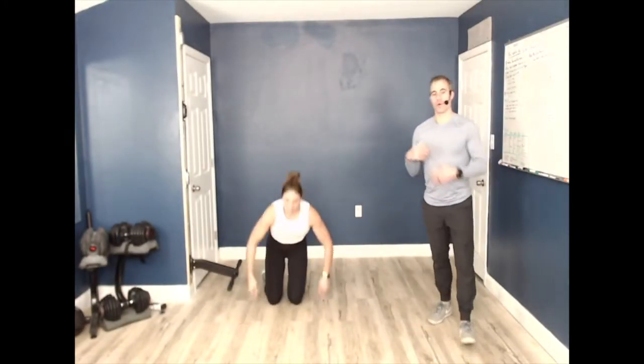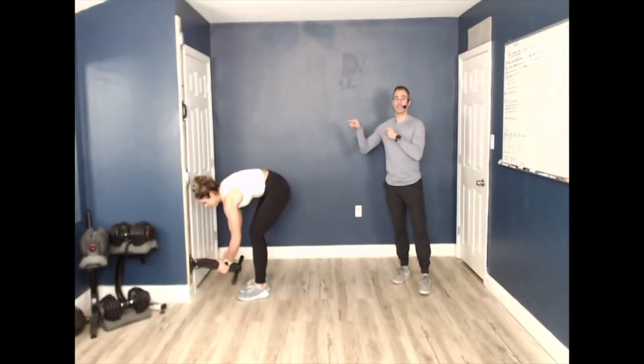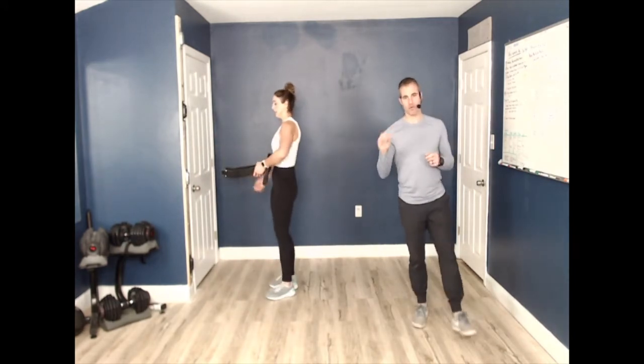We're going to take a quick 30-second breather to switch your track from the low track to the mid track. Go right to the middle track — take your time. If your track is in, start jogging it up, keeping your cardio going. If you want to go back into the warm-up movement, you can. We'll take the next 30 seconds to work a little more core while you adjust your track to the middle.